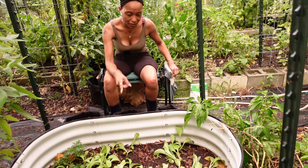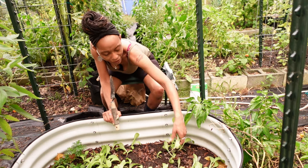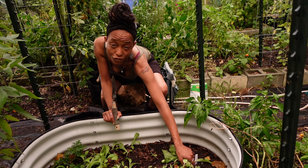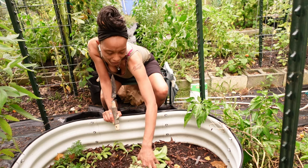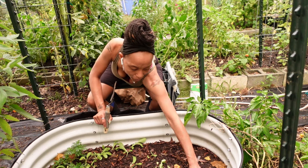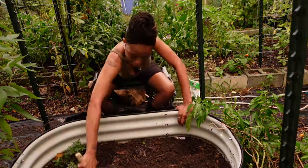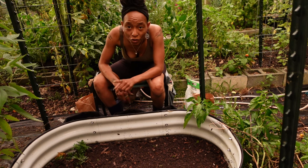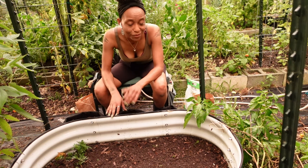So this is where all of the borage self-seeded, but I'm planning on doing garlic in here. I will not be planting my garlic until very late in the season this year. So I'm going to go ahead and plant some potatoes in here — I think it'll be pretty and full of greenery as they grow.